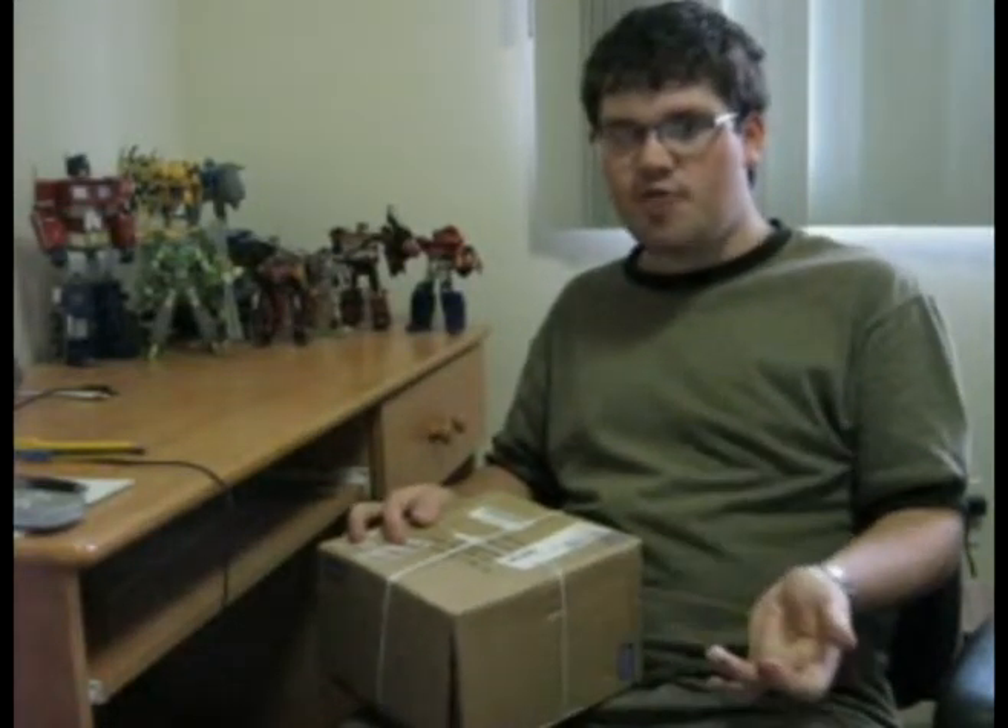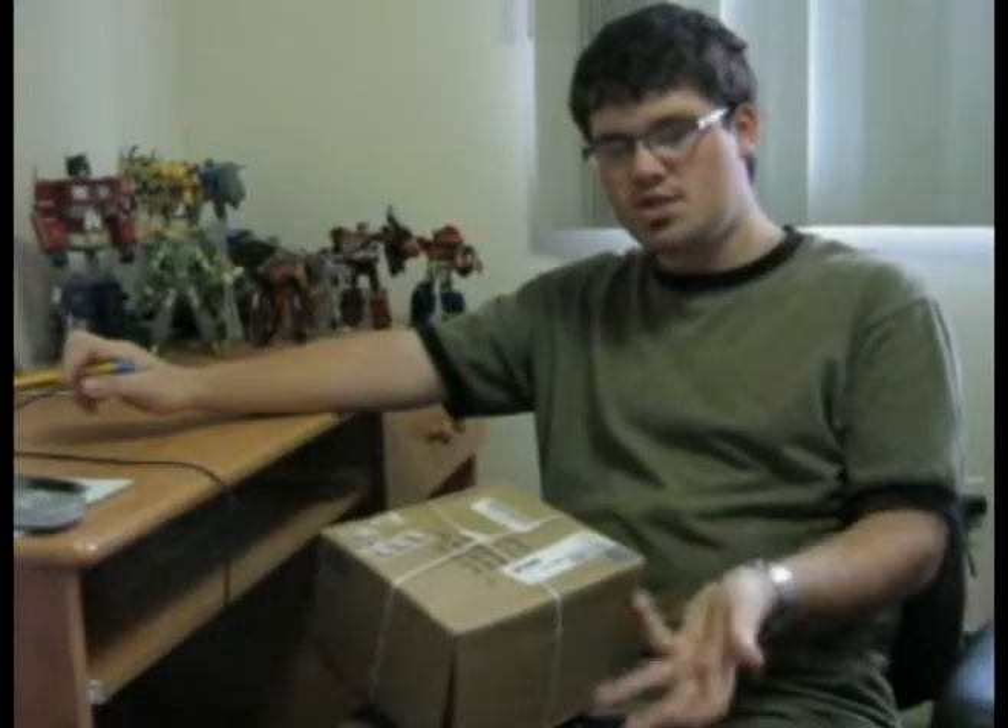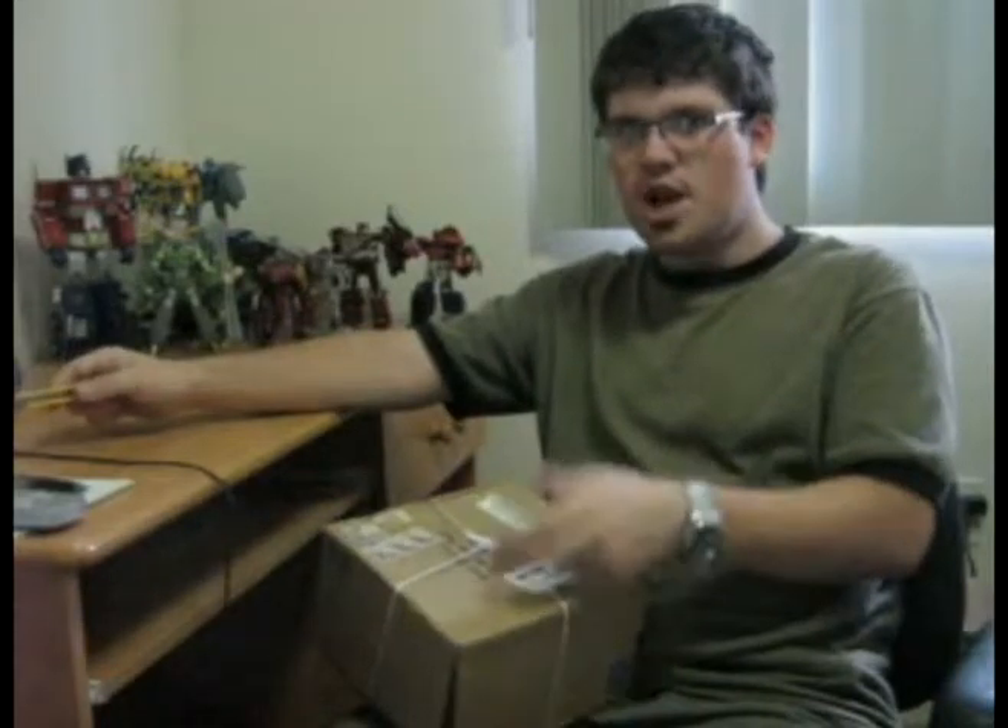He doesn't have as many figures as you would expect, but he does have a few Takara Beast Wars 10th Anniversary versions of the figures. He also carries purses, surprisingly. And if you want a nice exclusive Takara version of a Beast Wars figure, then check him out — link will be posted down there.